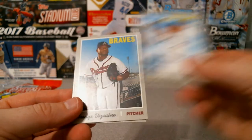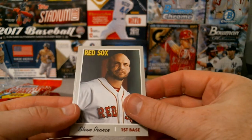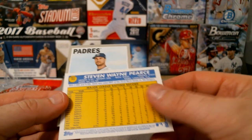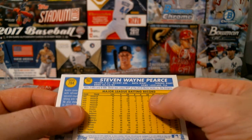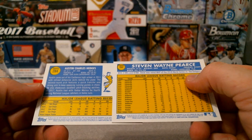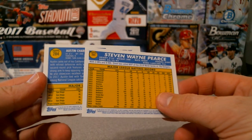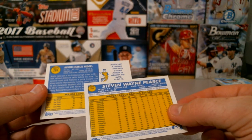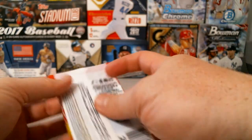Yangervis Solarte for the Blue Jays, Arodys Vizcaino for the Braves. Mr. MVP himself - Steve Pierce. That just looks weird - why is that? Anyone know? It's a 92 design but they don't have a State Farm logo there - usually they have a little thing there, but nothing. Interesting. That's going to be box two done - let's cut into these rack packs.